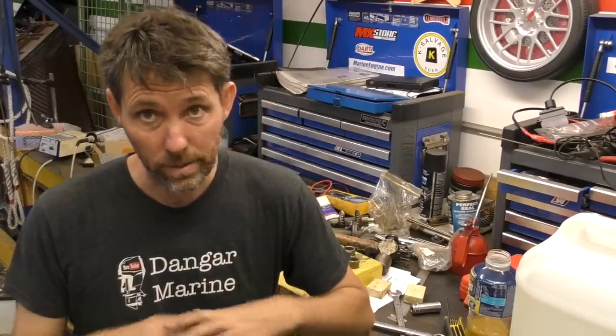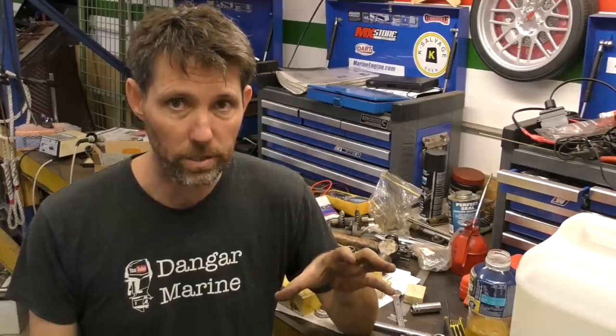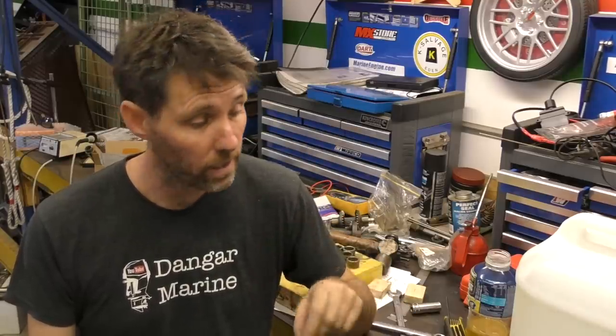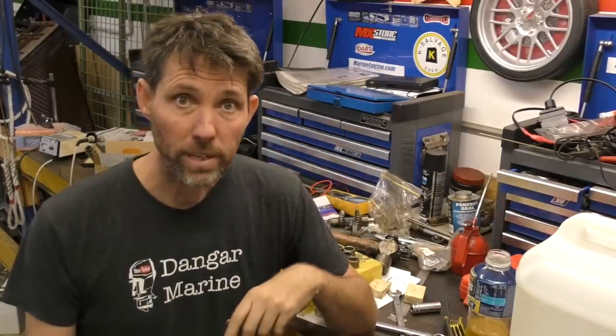Alright, well that's it for today. We've got everything stripped now, so I'm going to give this a really good clean because I can see a little bit of residue still from when it was sandblasted. We'll make sure all of that's gone, and then next time we look at this gearbox we'll start putting it back together. Thanks for watching and I'll catch you then. See ya.